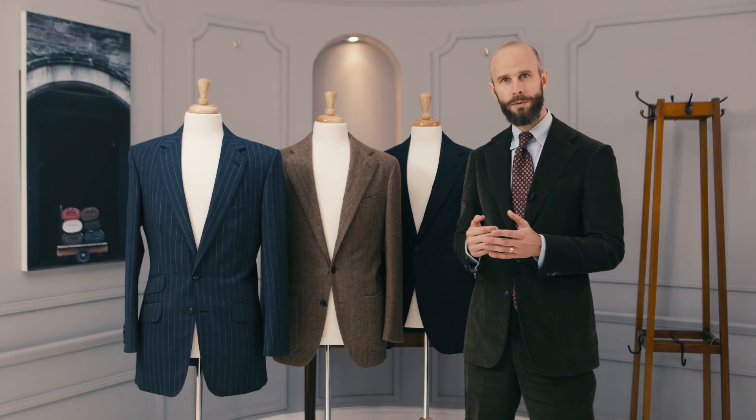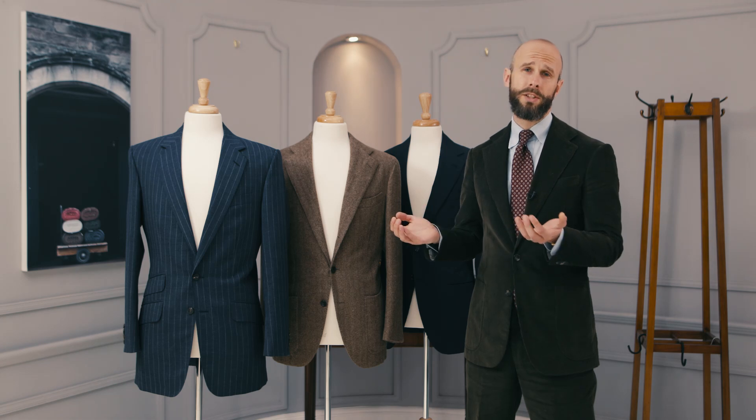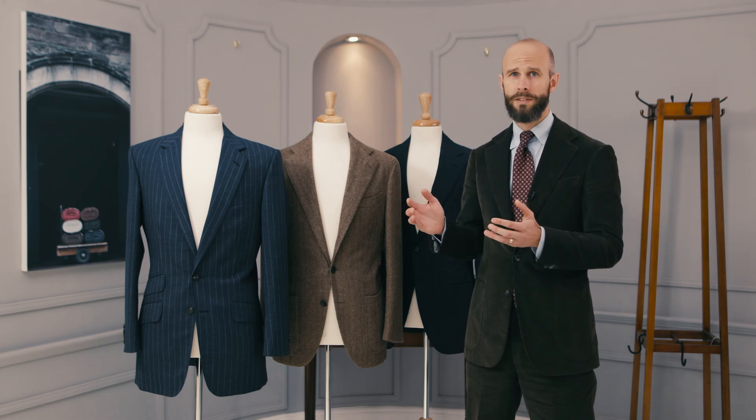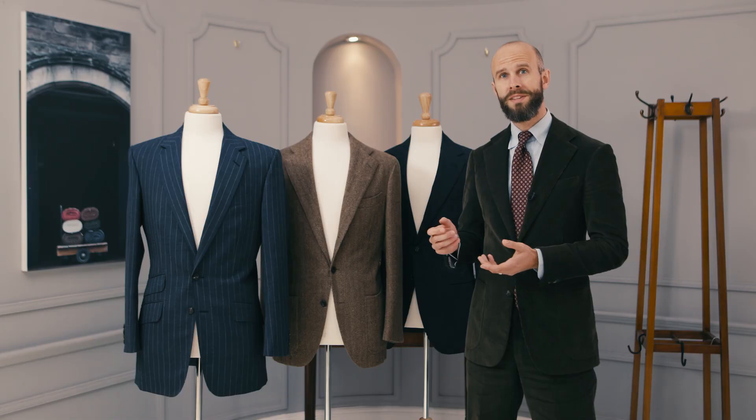I think there's often a tendency with customers to think that all tailors use a particular term in a specific way to mean one thing, whereas actually they're quite organic and develop over time. Sometimes customers using the same phrase with lots of different tailors makes those terms more consistent. Spallicomitia is, I think, in some ways a good example of this — although it means something fairly narrow and specific, it has come to mean a much bigger aspect of how a jacket is styled and made.